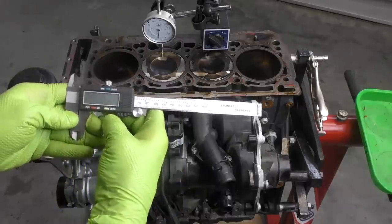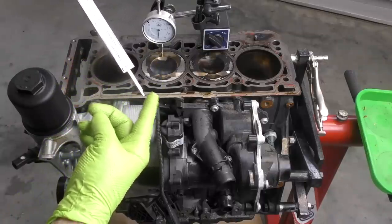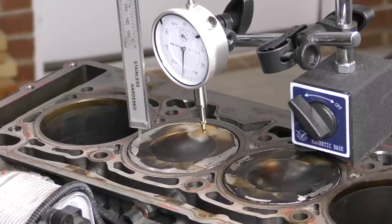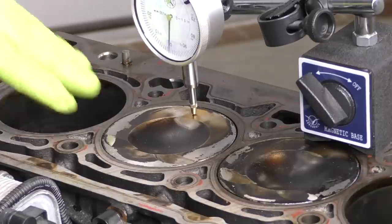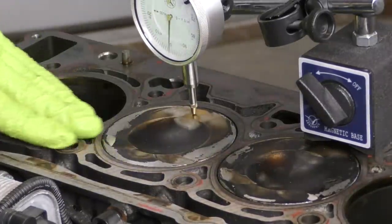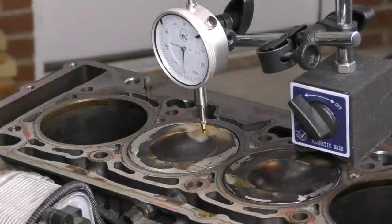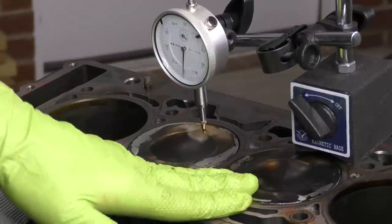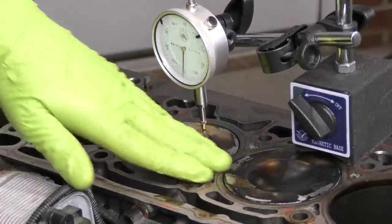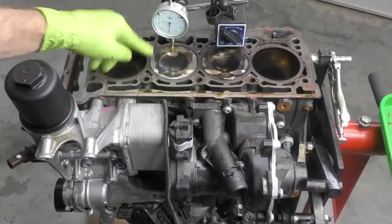Way number two is with a caliper tool — we zero it out, extend it, and use the bottom portion to take the measurement. Get it on a clean square spot, push down on the top, and that gives us our reading. Our pistons are almost exactly flush with the engine block, which makes taking this measurement a little trickier. These are almost exactly flush with the block, so I think it's pretty safe to say we don't have a bent connecting rod for cylinder two.